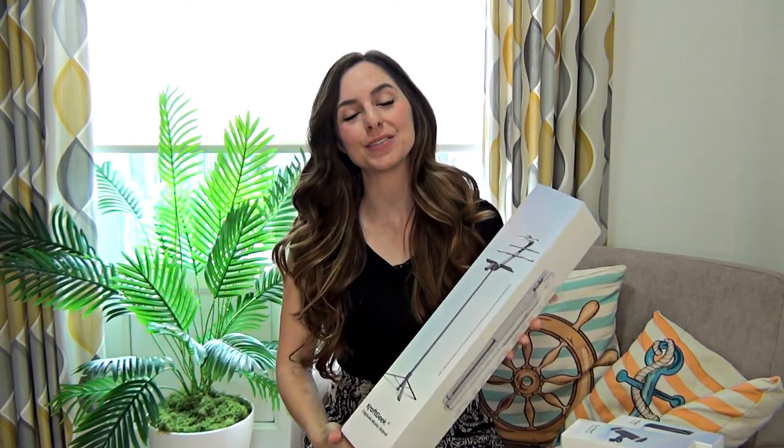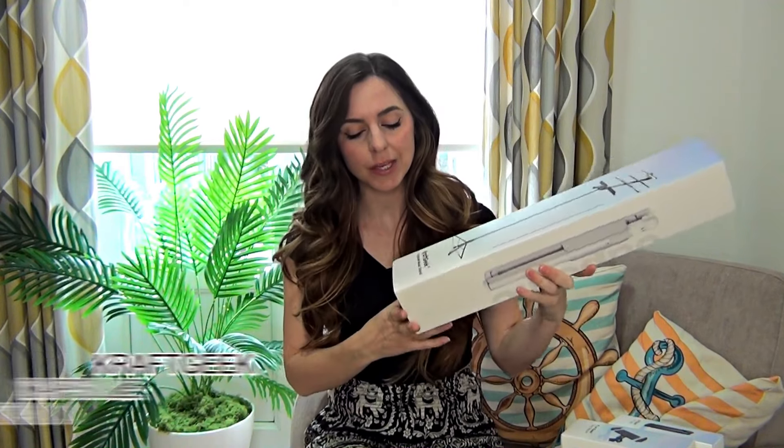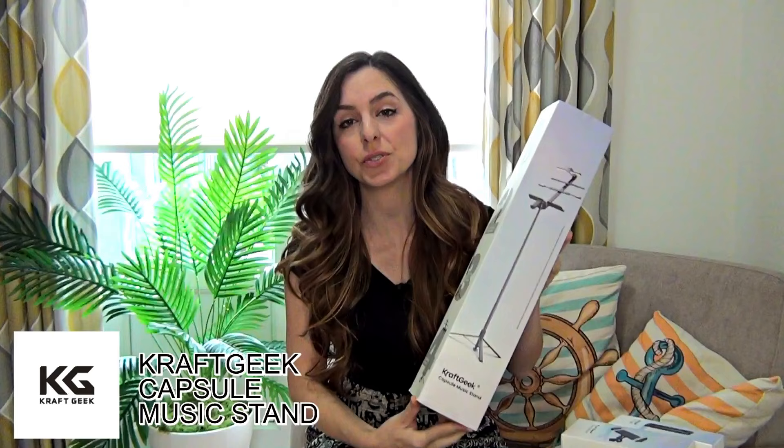Hello beautiful people, thank you so much for tuning in. Today we aren't reviewing a tin whistle, but we are reviewing something music related that could be really helpful if you're a musician that goes and plays at gigs, at shows, or just needs somewhere to put the sheet music when you're at home. Today we are reviewing the Craft Geek Capsule Music Stand.